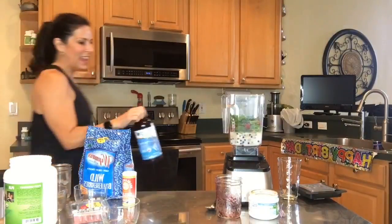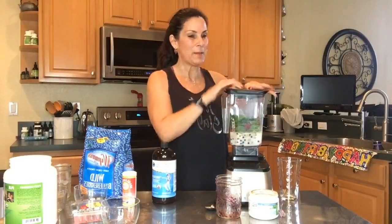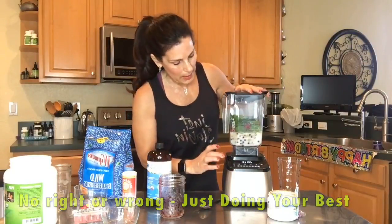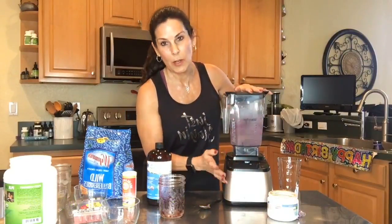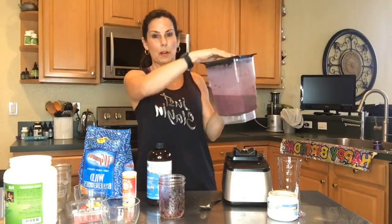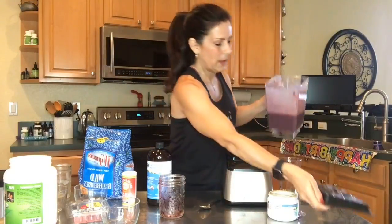Hello Philip, hi Cecilia — nice to see everybody. Now we're just going to blend it up. This is my heavy metal detox smoothie. If you like it sweeter, you can always add in a little more banana — whatever you like. There's no right or wrong, but this is powerful stuff.